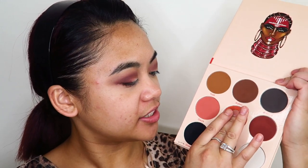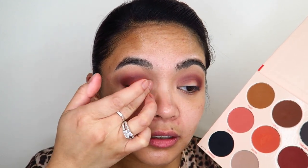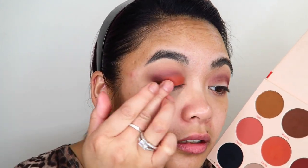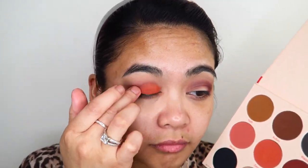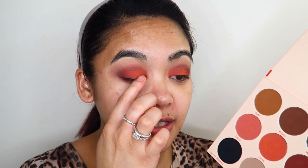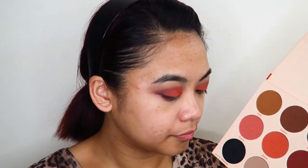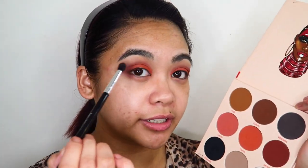Because these are matte shades, I'm curious to see how they apply with my finger. I'm going to take my finger into the shade Zama and apply that on the inner part of my eyelid. That's applying really really nicely — not bad for a matte shade at all, actually really good. Now I'm going to take my finger into the shade Diora and apply this between the orange shade and the outer Gemata shade, then redefine Gemata in my crease with the small tapered blending brush.